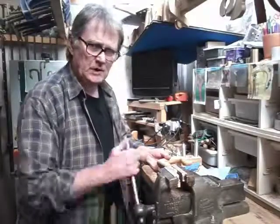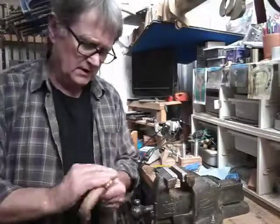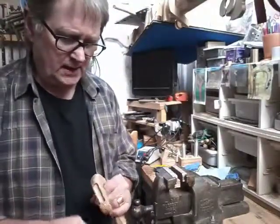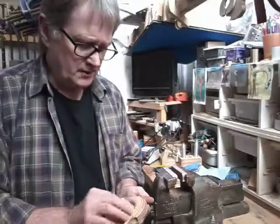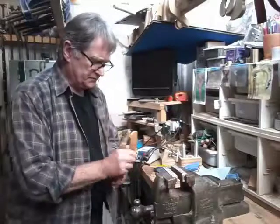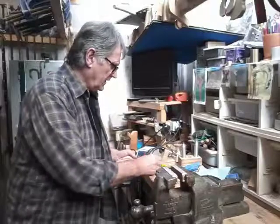Right, here we are again. The sanding sealer's dried. We need to give all the surfaces a bit of a rub — the grain that's stood up can be flattened — and if we're happy with that then we can go to the varnishing.